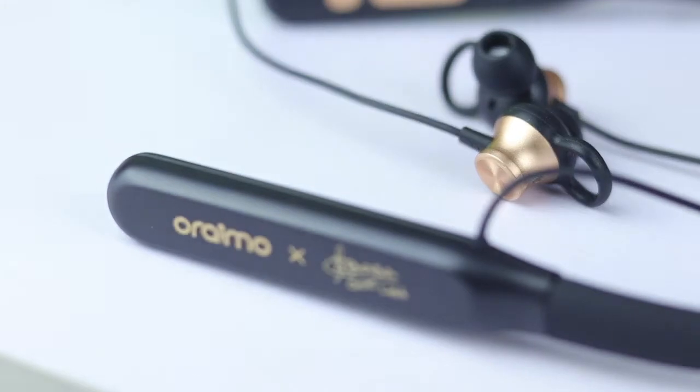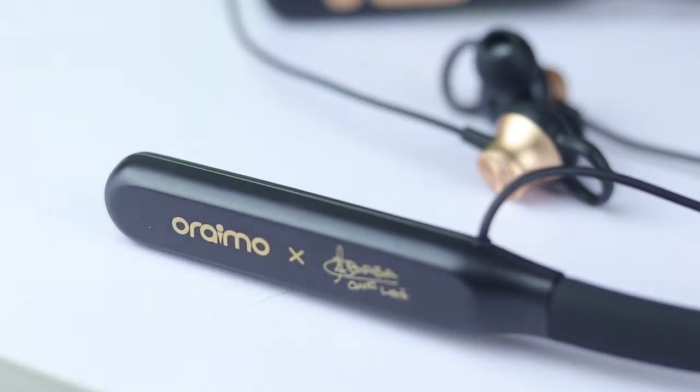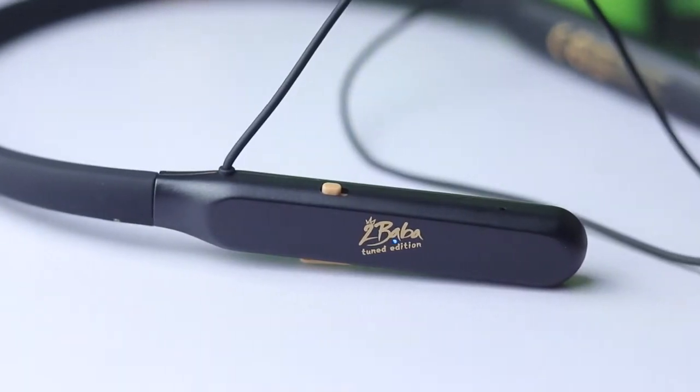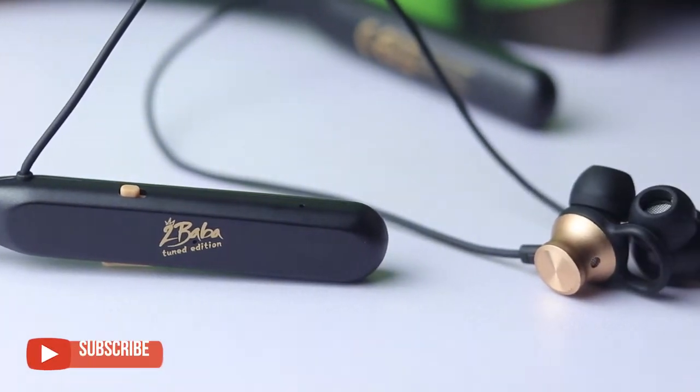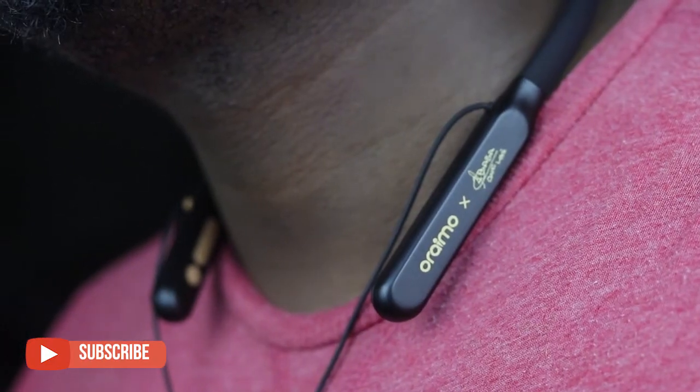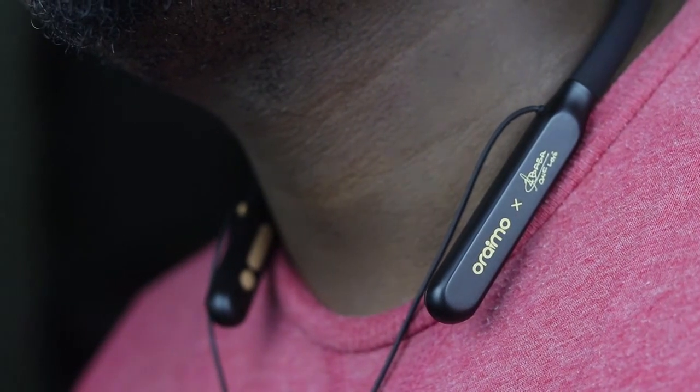If you have any questions on the Oraimo Necklace 2 2Baba Edition, leave them in the comment section below. If you're not yet subscribed to the channel, hit that subscribe button, and also hit the like button and share this video. Thanks for watching and I'll see you in the next one.